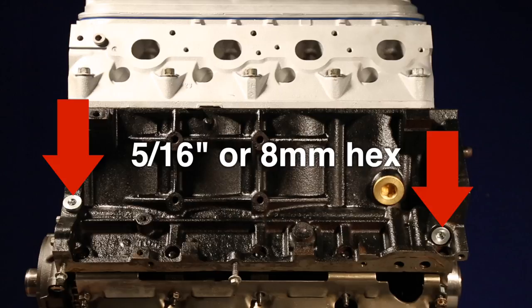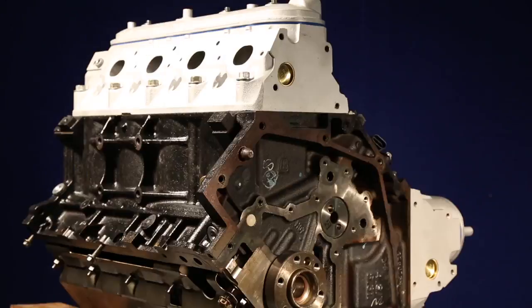In the oil gallery, there are three threaded plugs with 5/16ths or 8 millimeter hex drive to remove and install them.